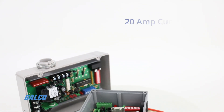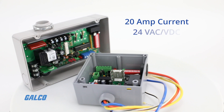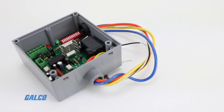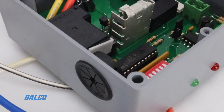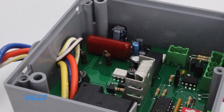These relays have a 20 amp current and a voltage rating of 24 volts AC-DC and 120 volts AC. They are available with one binary output and either one or two binary inputs, with one current sensor and one dry contact digital input.